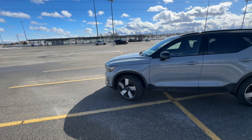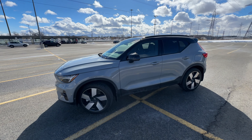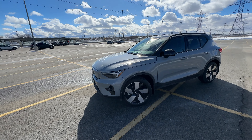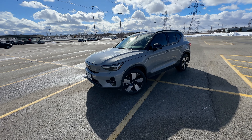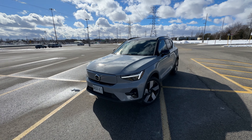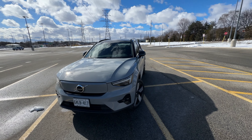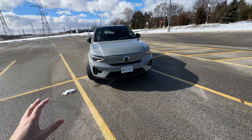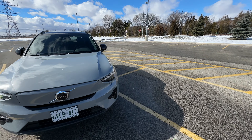In addition to that, you get a Harman Kardon 13-speaker sound system. And as you'd expect, all of the neat features like heated seats, heated steering wheel, heated rear seats, panoramic sunroof, and you get a suede interior as well. So, what's under the hood of this thing? Let's find out.